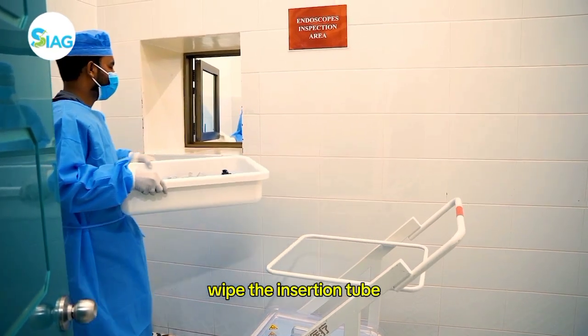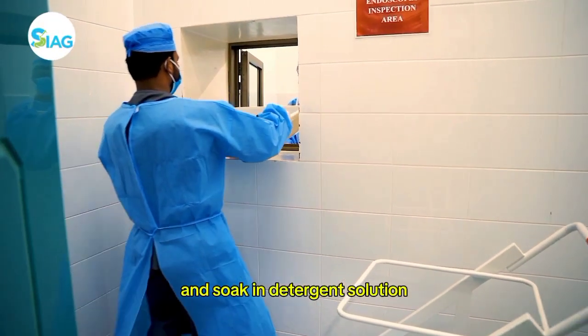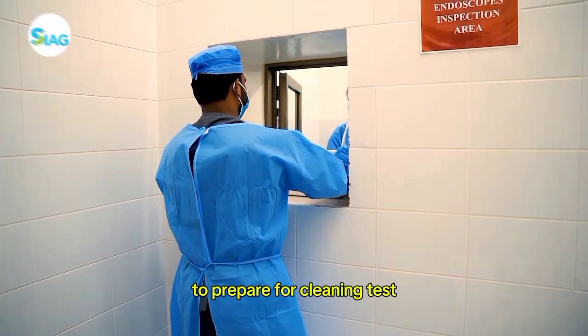Wipe the insertion tube, flush water and air through the channels, and soak in detergent solution to prepare for cleaning.